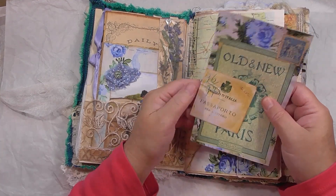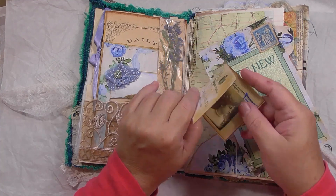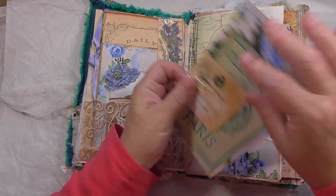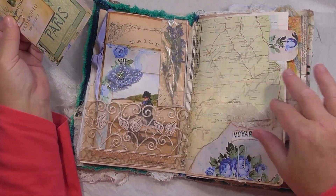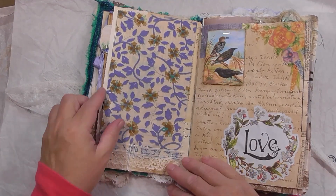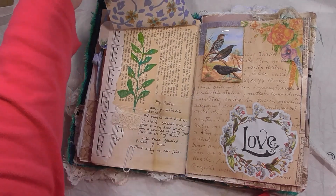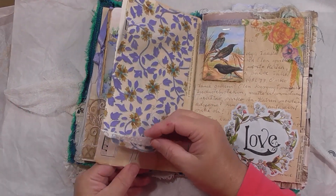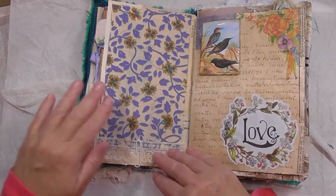I've just got this little — it's like a tiny Italian passport, isn't that cute? And that's just a little card. Like a travel theme — I can see what I was going for. This is like traveling: the map, the voyage of life, the passport. Very cute. And I think this is just a piece of fabric with a poem that I wrote.